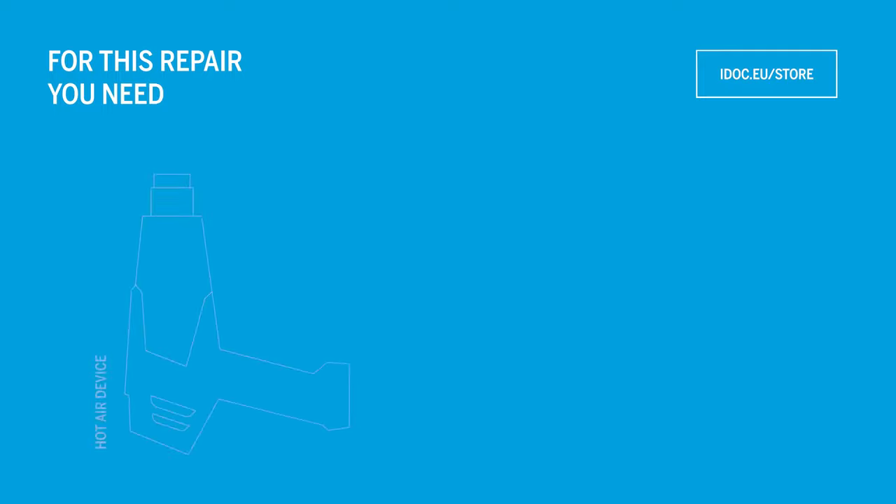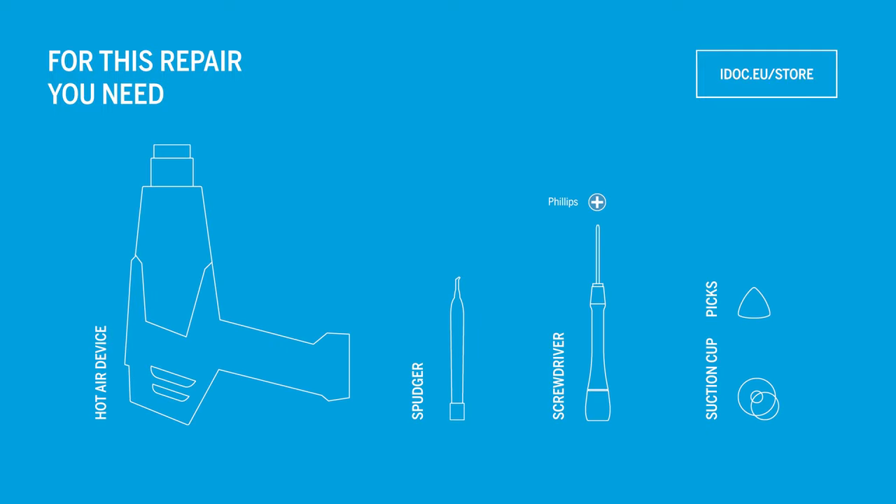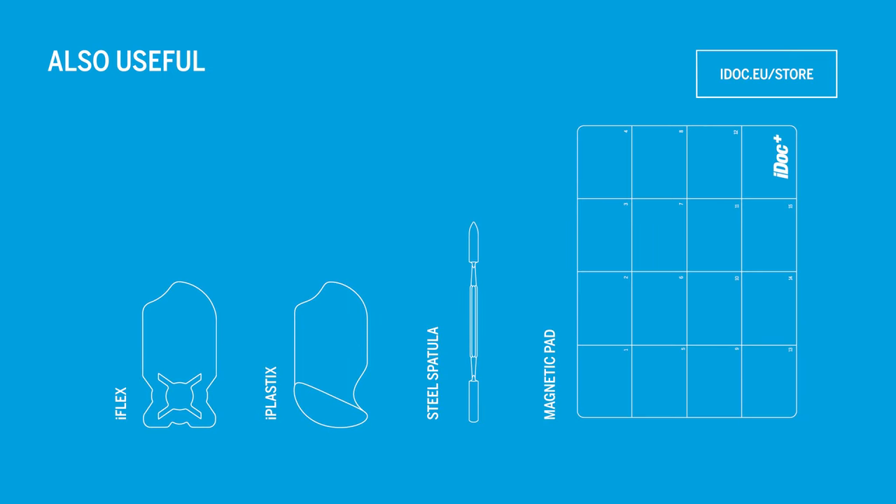You will need the following tools. In addition, these tools can be helpful. You can find all tools for your repair in our online store at idoc.eu — we've put the link in the info box.